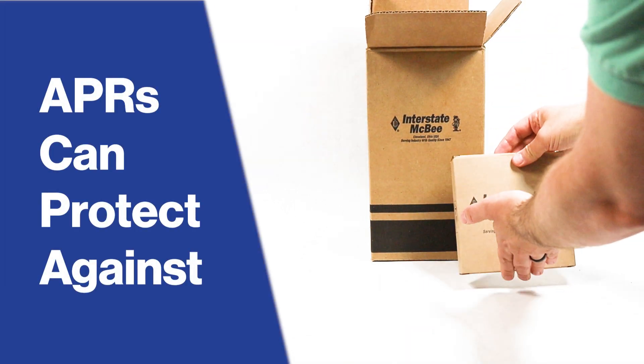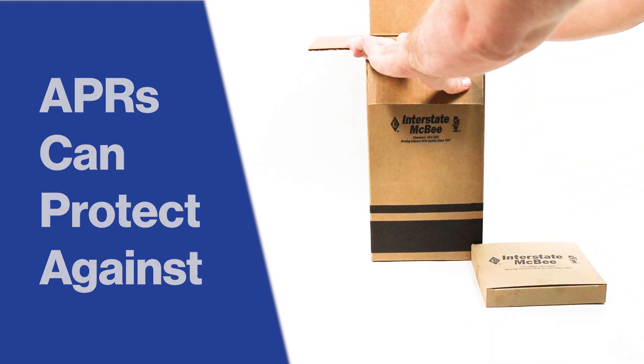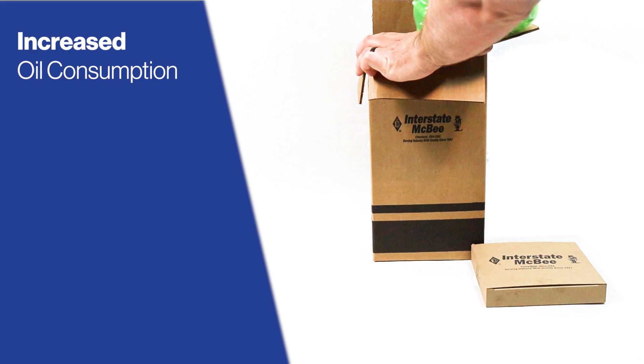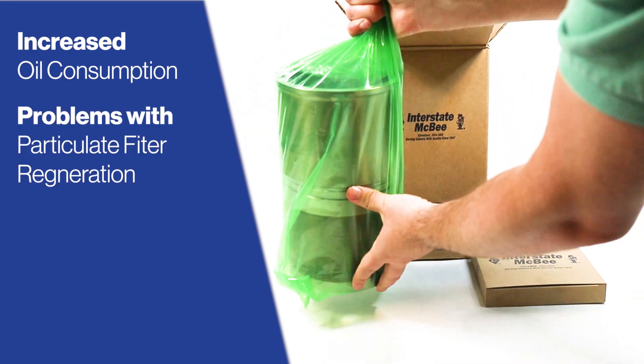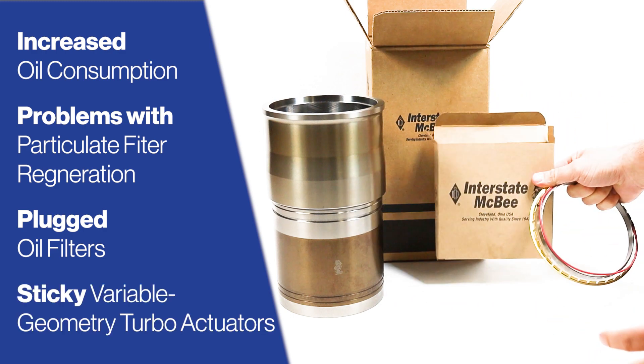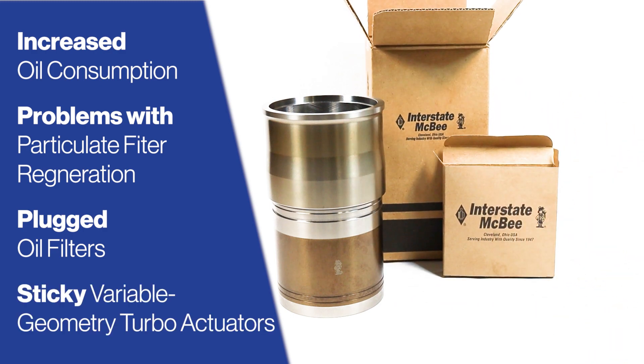Without this specialized ring, you could face a variety of issues, including increased oil consumption, problems with diesel particulate filter regeneration, plugged oil filters, and sticky variable geometry turbo actuators.